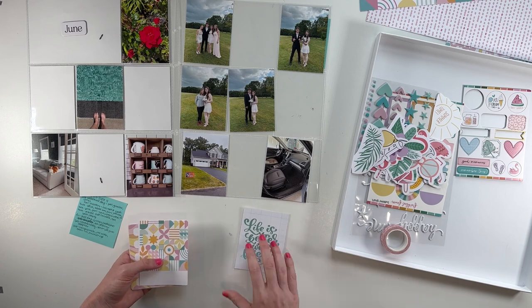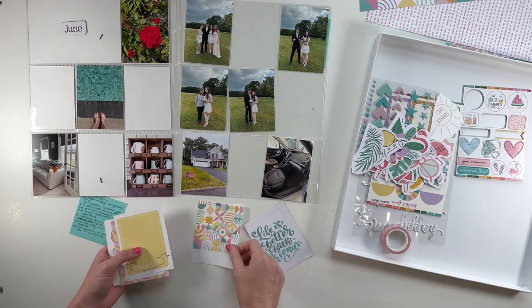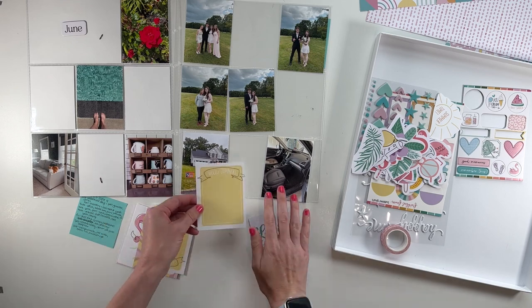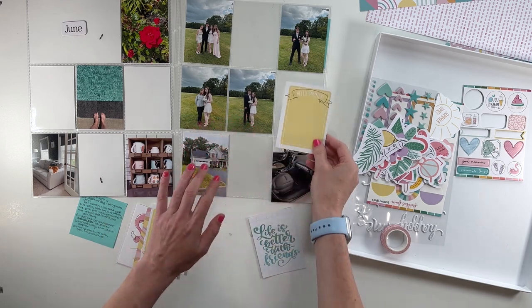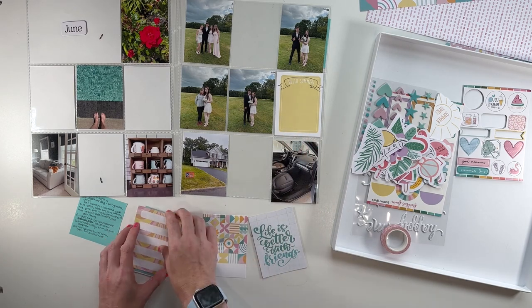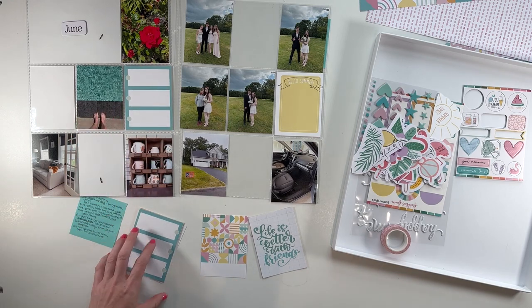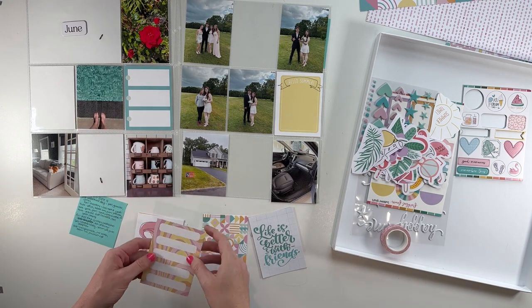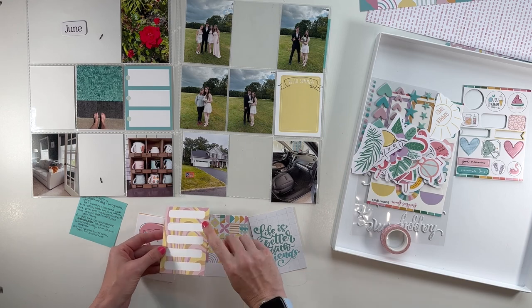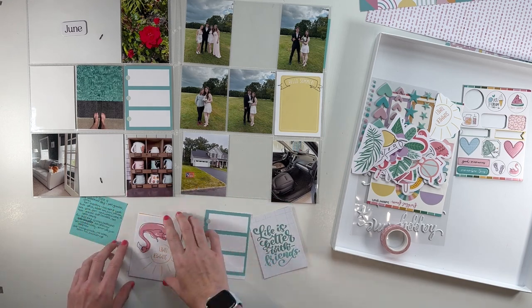So "Life is better with friends" is super cute — these are double sided and you get two of them. "Hello Summer" — I think that's great. My daughter's name is Summer, so I always like to use those punny things like that. I always want to use cards like this in my project life. This time it has one side with five small spots and another side with three large ones. I think I like the large ones better.